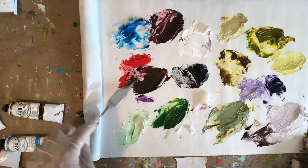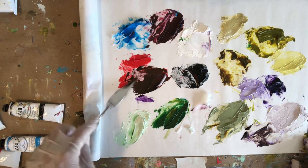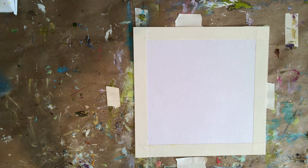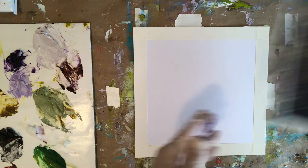I'm going to set this aside. I've got some colors that I really love — I'm loving some of these greens, and I like some of the blues and purples. I'll show you how I'm going to use those.